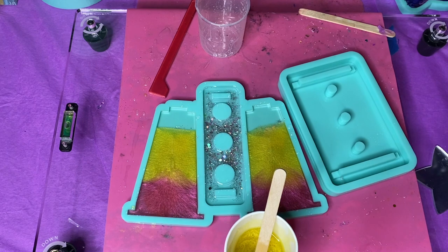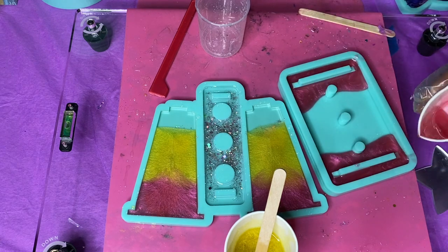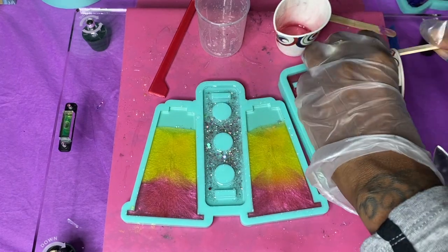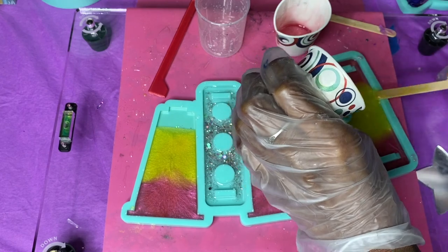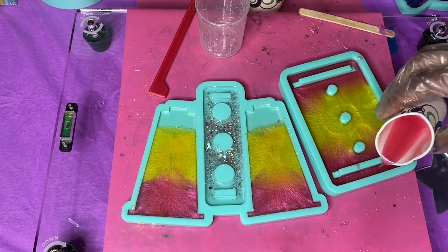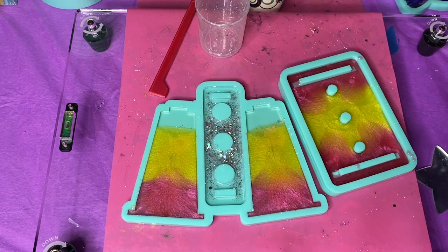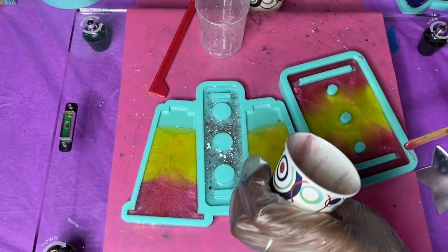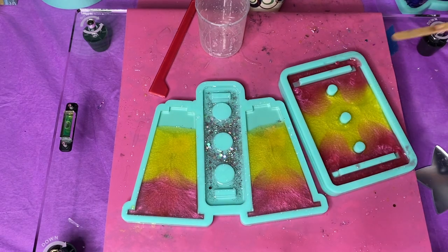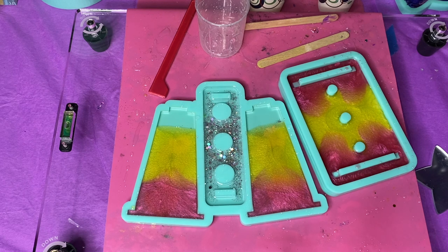Pour the colors in a pattern into the base mold — I'm pouring pink on the outsides and yellow in the middle. Make sure to scrape the sides of the cups to get all the resin out, because no resin gets left behind — this stuff is expensive! Once you finish filling that up, spray your alcohol to blow out the bubbles, and use a toothpick or popsicle stick to drag the colors into each other, give it more flavor, and make it look really pretty and unique. Then allow that to cure.